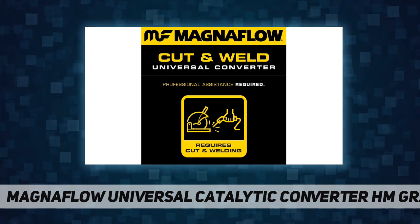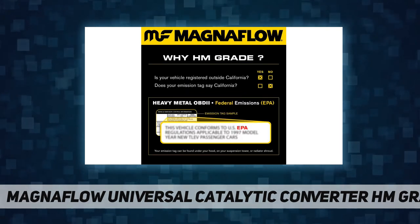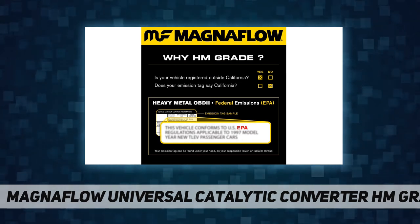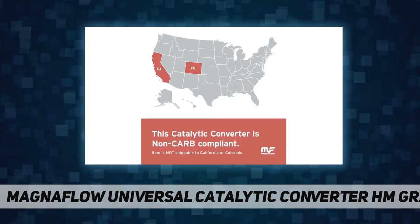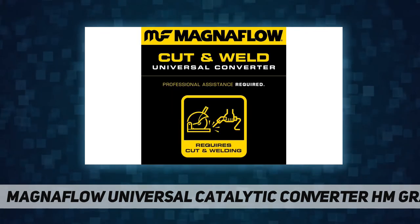Worry-free ownership is made possible thanks to the five-year, 50,000-mile construction and 25,000-mile emissions warranty included with this MagnaFlow catalytic converter. Universal fit: MagnaFlow recommends professional installation for the universal configuration of this catalytic converter, as cutting, fabrication, and/or welding may be required. Confirm fitment details in the confirmed fit feature above.